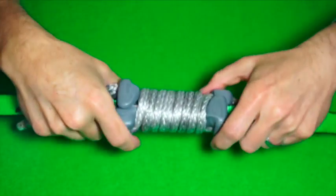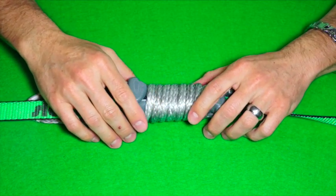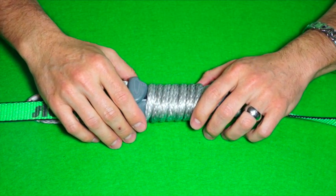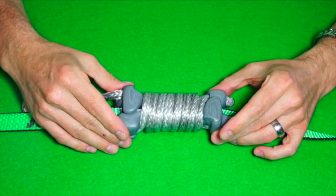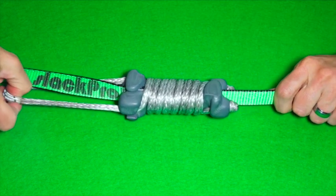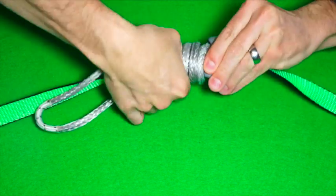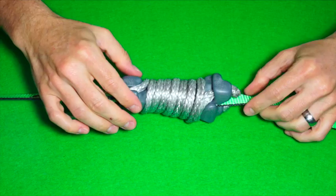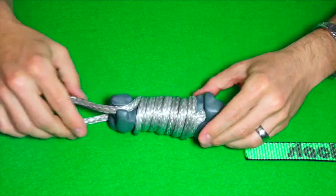We're still in the course of optimizing the LineCoil, so there are going to be a few minor adaptations and changes in the next weeks. But overall, this is what it's going to look and feel like. Grab the coils, turn counterclockwise, and move. So slick.